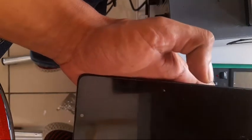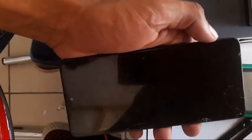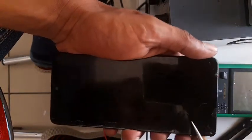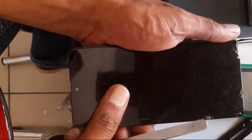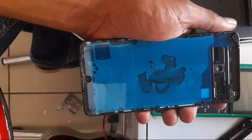Now we can just heat up this side. I use sometimes a heat gun, sometimes a normal hair dryer. I'm going to heat it up a bit. Once it is hot enough — because my screen is broken — I'm just going to enter through any side which is accessible, normally onto the broken pieces.